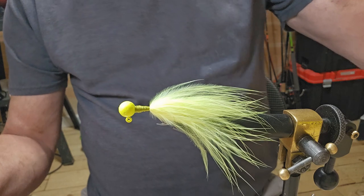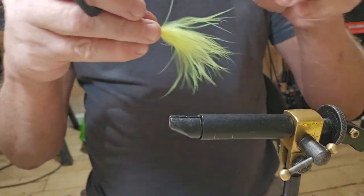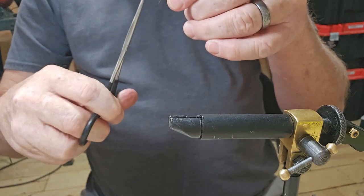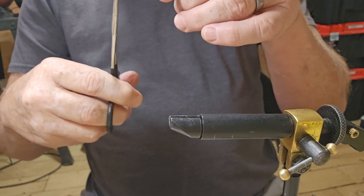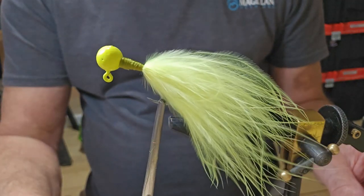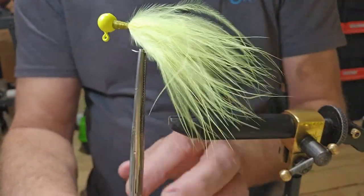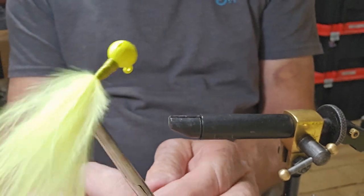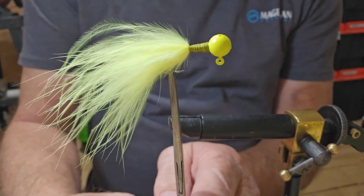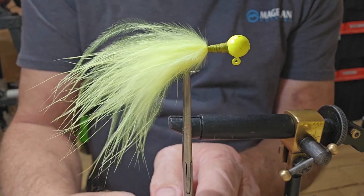Let me get it down here like we do our other jigs and see if we can get a close-up look at it. Right there — you can see it's not the best job in the world, but it's my first time doing it. We'll take that as a partial success.